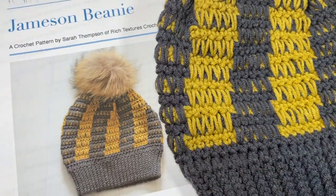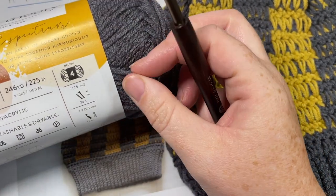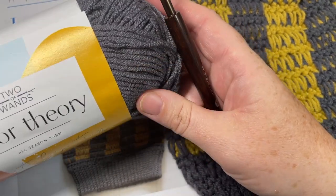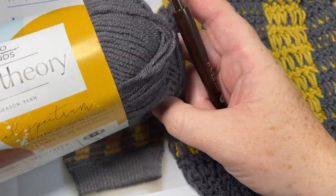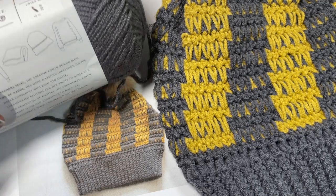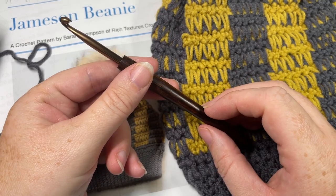For the tutorial today I'm going to be using Color Theory yarn by Lion Brand. This is a worsted weight 100% acrylic — I do find it's on a little bit of the lighter side if you're looking to substitute. You're going to need about two balls; I used about half of each ball for the beanie. Each ball has 246 yards, so aim for about 125 to 140 yards of each color. I'm using Thunder for color A and Pollen, which is yellow, for color B. You're also going to need a 5mm crochet hook.